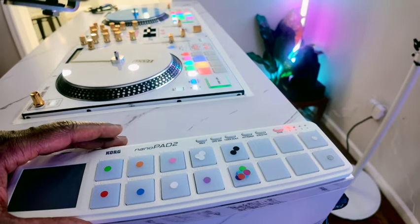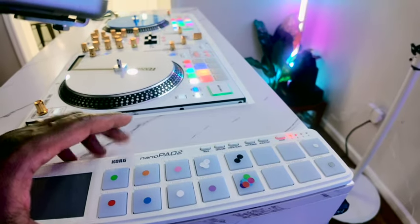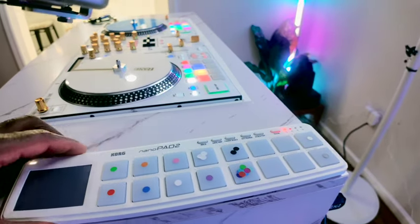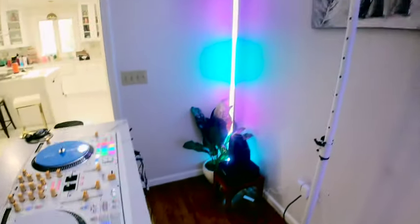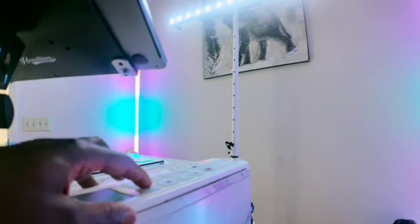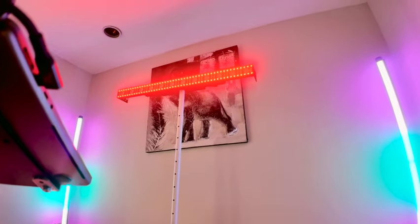I like the fact that this Korg Nano Pad I can get in white and it's small enough to fit on my DJ table. Right now it's velcroed down so I don't have to move it. That's something new and it's controlling this pixel bar — so we're gonna push red and see if I can get this on camera.